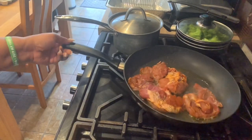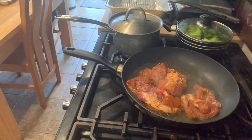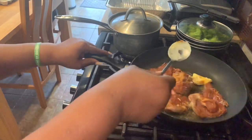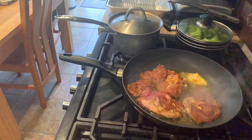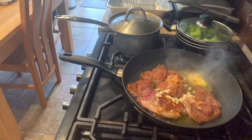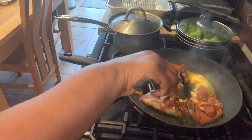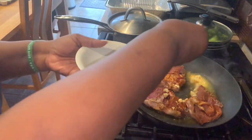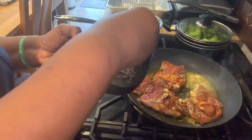I'm putting three lamb steaks in at a time — I don't want to cook too much at once. I'm adding some butter — plant butter — then some garlic, and I have some more rosemary and thyme going in as well.